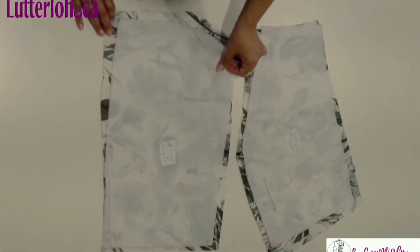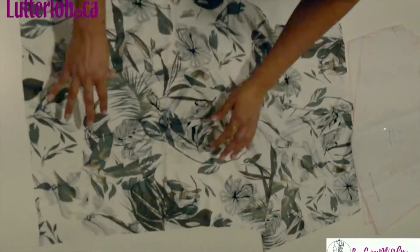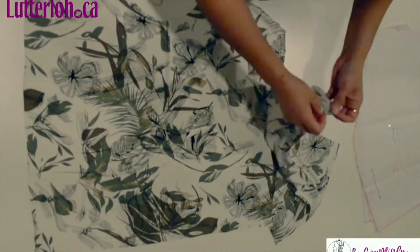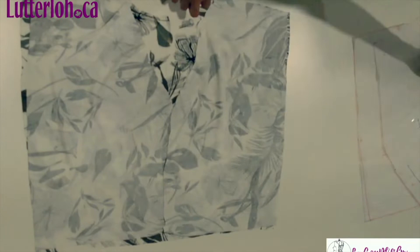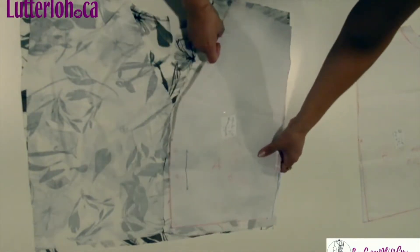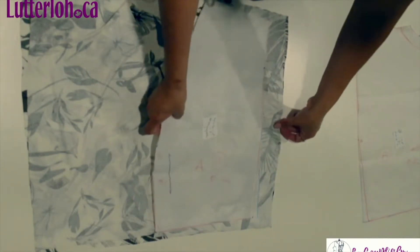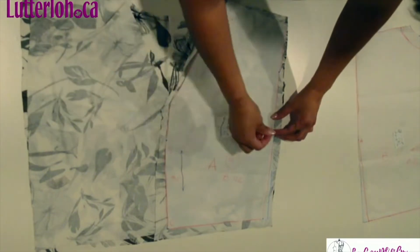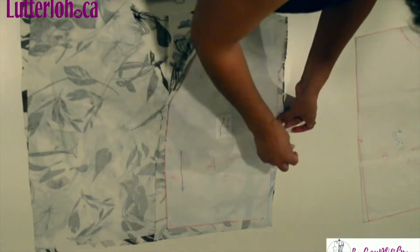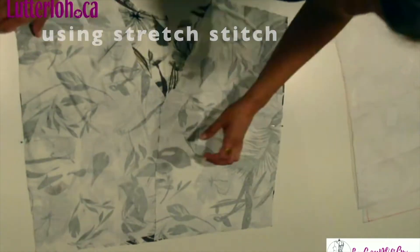Here I have the back part and the front part. First I'm going to sew right side facing the back and the front by the sides. Here I have my pattern, so I can go up to the dot in the side. I mark my notch, as well on the other side, and the dot where I start the sleeve. I'm going to sew with the serger, but you can sew of course with the regular machine.